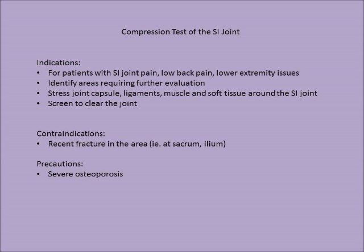Indications for the compression test of the SI joint include patients with SI joint pain, low back pain, or lower extremity issues — to help identify areas requiring further evaluation, to stress the joint capsule ligaments, muscle, and soft tissue around the SI joint, and to screen or clear the joint.